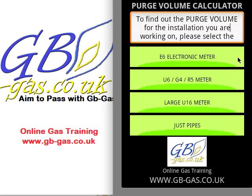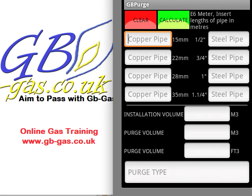We click the button and that takes us to the next screen. On this screen we have a few entry boxes at the top. It's looking at copper pipe: 15mm, 22mm, and 28-35mm. On the right-hand side we have half inch steel pipe, quarter inch steel pipe, inch steel pipe, and inch and quarter steel pipe. Bear in mind this is working with an E6 meter. What we need to do is put in the lengths of pipe that we have.